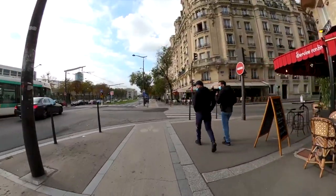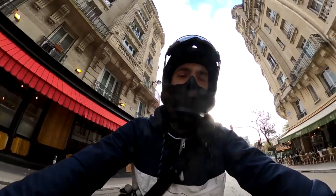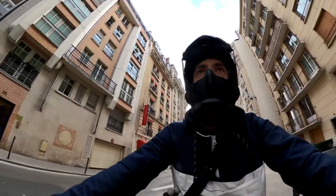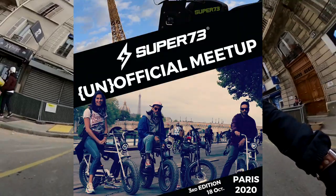I don't want to use the horn of this bike for pedestrians because it's really too loud and too offensive. This is why I don't use it. Now I want to go to the place where I want to have the meetup tomorrow.